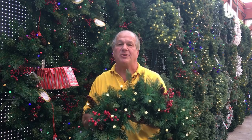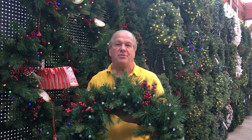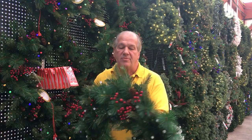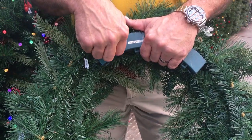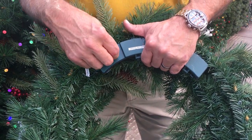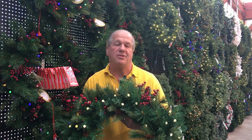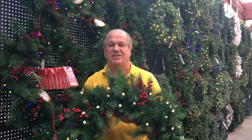Most things have timers, and people want to know how to set the timer. Most of these items have a five or six hour timer. How to set the timer is just simply turn the item on. Now this item is going to stay on for six hours, and then go off for 18 hours. Tomorrow it's going to turn back on at the same time you just set the timer.